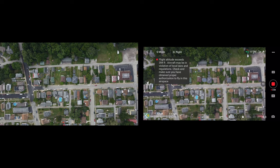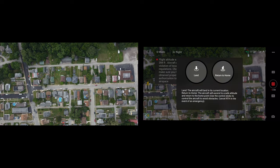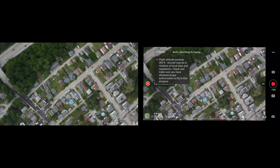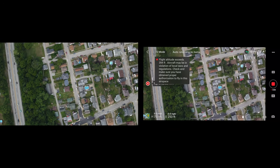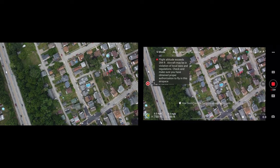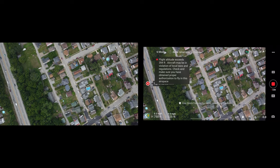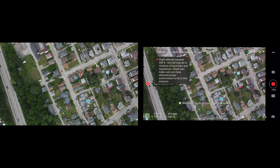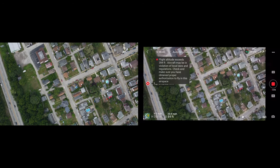One really cool feature about this drone is return to home. If you click on this little icon, you can either land on its current location or go to return to home. This does make a really annoying beep — same with low battery as soon as you hit 20% — but it will auto-return to home.